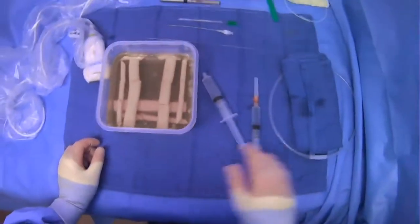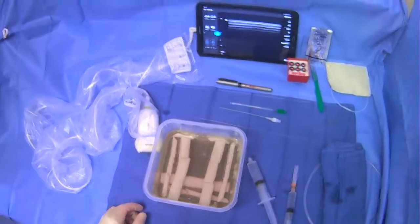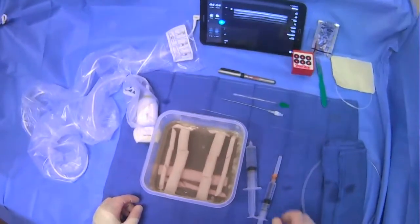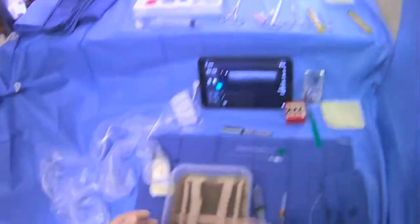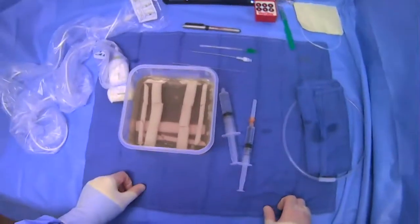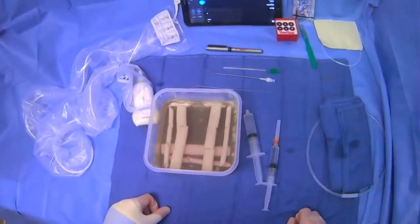We also want the wire that's going to follow our microwire. In this case, that's going to be the Amplatz — the thicker diameter. After we're done with the microwire, we just want this ready so we can put it in and go on with the rest of the case. It's not always going to be an Amplatz wire, but in this case, that's what I'm using.